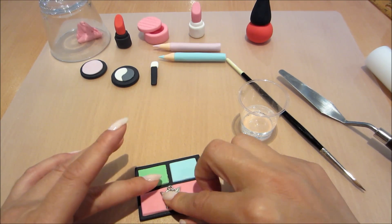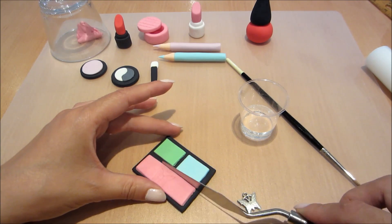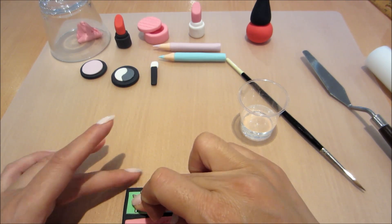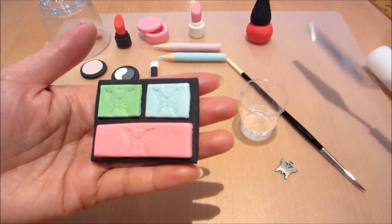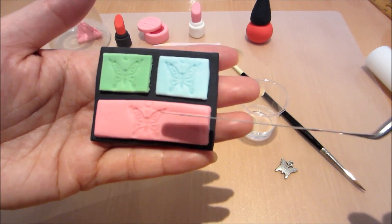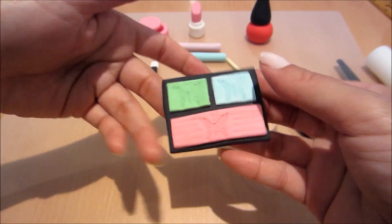Now I'm using a little charm that I have in the shape of a butterfly and I'm pressing it into the fondant to create a little texture, just to give it a little bit more interest than just a plain palette. Press it gently down — you can use whatever charms you have lying around — and then just use your palette knife to put little indents in to create more of a textured look.